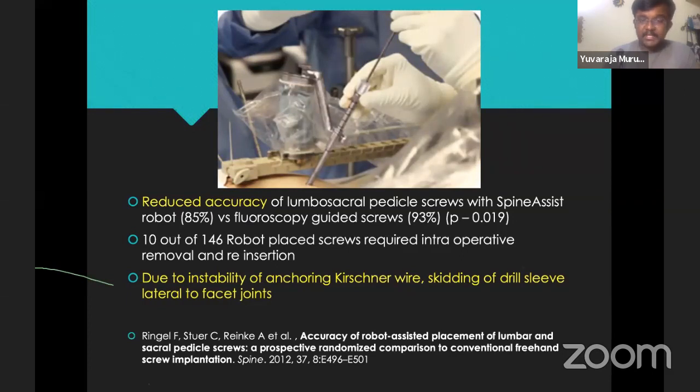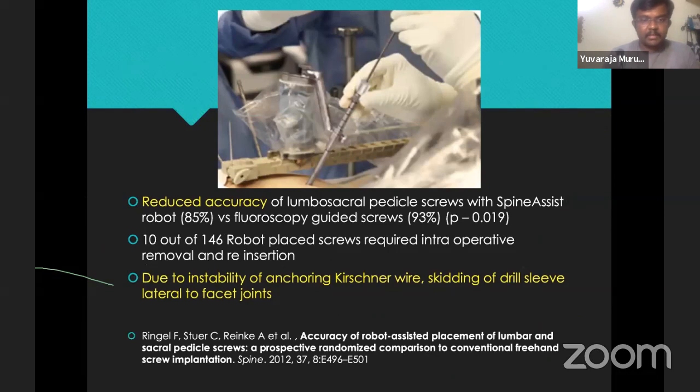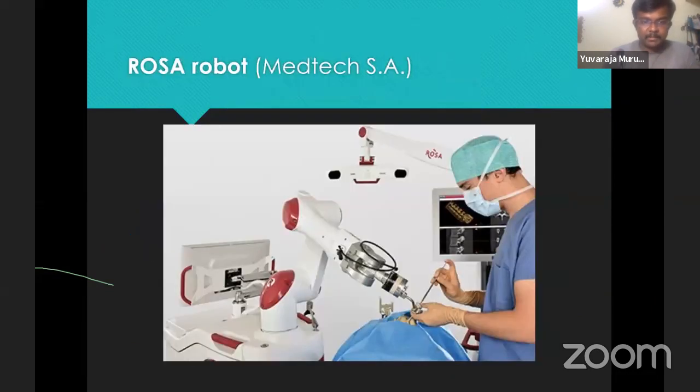One study in 2012 found that accuracy of robotic screws was lesser compared to fluoroscopic screws — 85% versus 90% — and 10 out of 146 robot screws required intraoperative removal and reinsertion. The authors felt this was probably because the anchoring K-wire at the spinous process tended to come loose in the middle of the procedure, throwing the entire spine virtual map out of balance. Sometimes the drill tended to skid off the facets in arthritis. To improve the anchoring of the robot, the ROSA robot is floor-mounted like a microscope — initially meant for cranial surgeries, now being modified for spinal applications — it gives you the starting point for a screw and the surgeon then has to cannulate the pedicle and insert the screw.